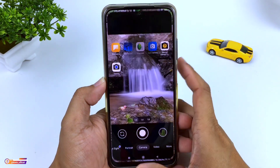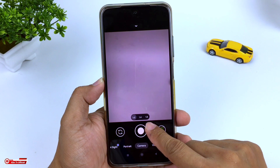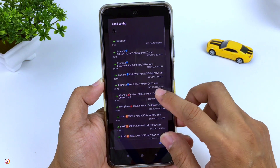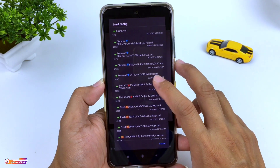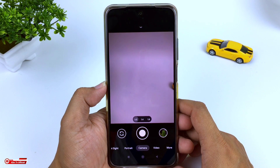Selanjutnya buka lagi gcam-nya. Lalu kita lakukan restore config dengan cara tap 2 kali di sini ya, bisa di sini atau di sini. Selanjutnya cari config yang barusan kita copy tadi, yaitu iPhone 12 Pro Max PSG81 by Kim TV Official.